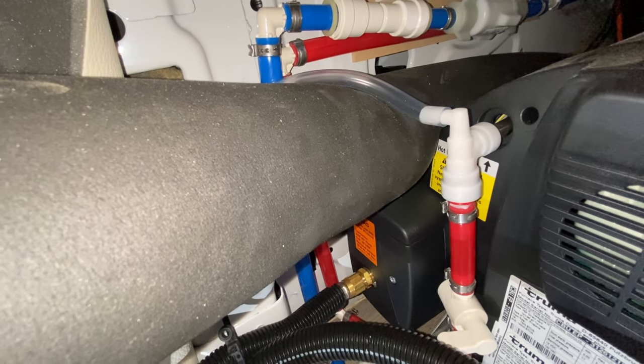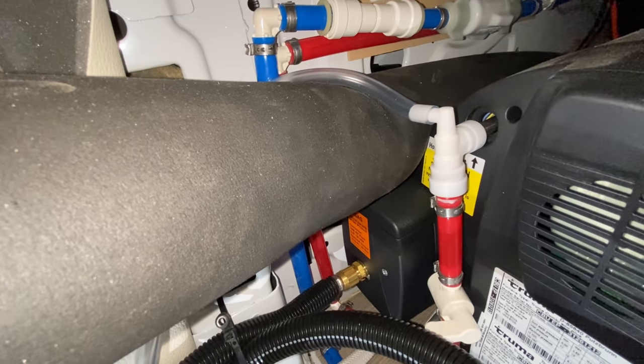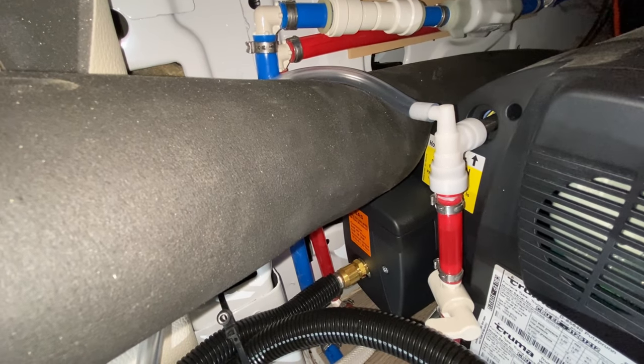One other recommendation: I would tell the manufacturer to put another clamp on that plastic tubing, and it also looks like we're missing insulation in that section right there.